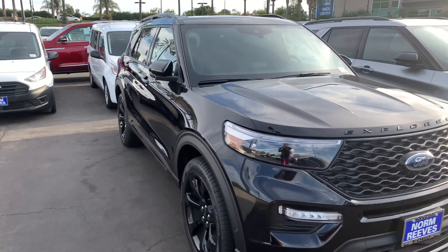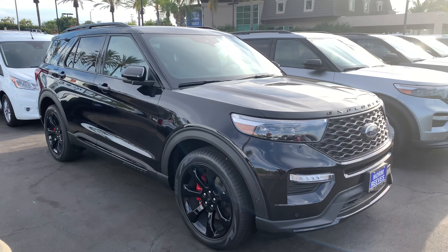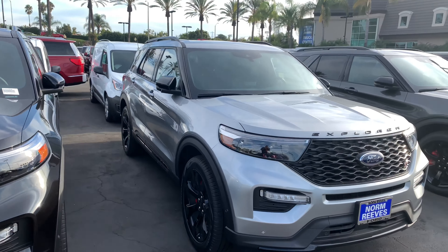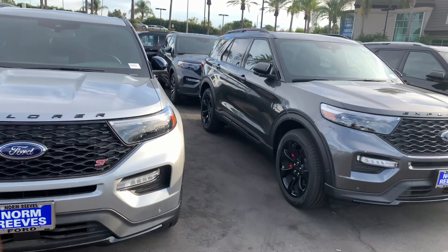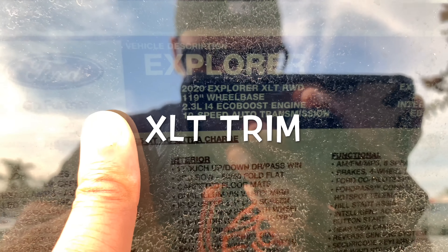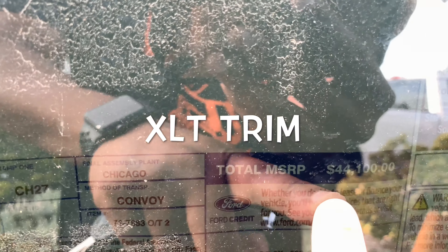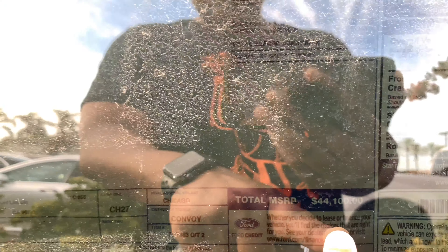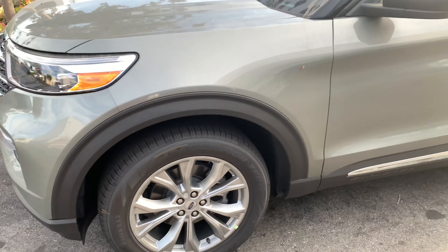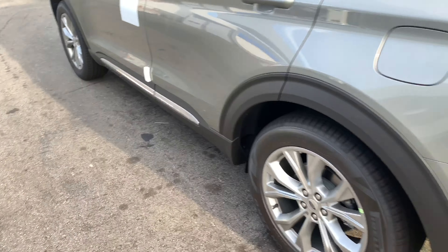Black on black — everything black. What's the horsepower on this one? 2.3 EcoBoost. This one is $44,000. For the 2020 XLT, they're asking 44 grand for this one.